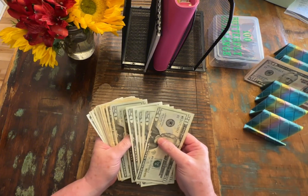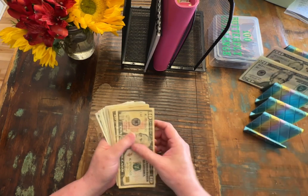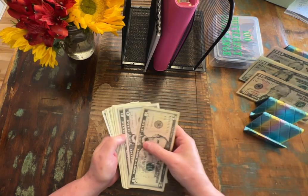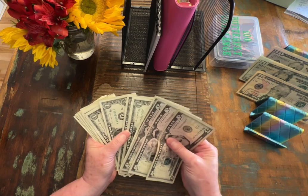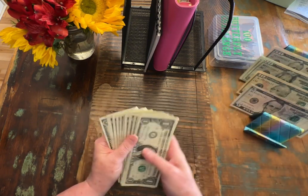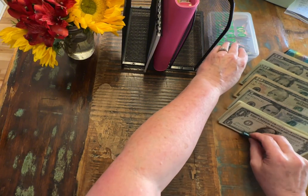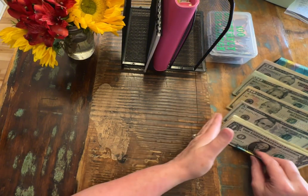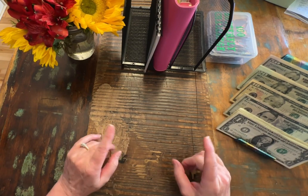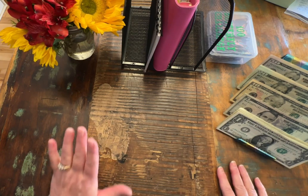Just have to move those back. Hopefully we don't have very many fives. Hopefully we have enough change. I did game night and did not have enough change or the correct change, and it was a mess. If you've seen that video, you know what I'm talking about.